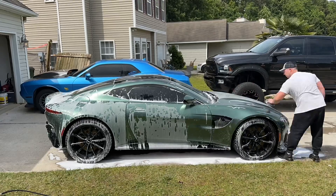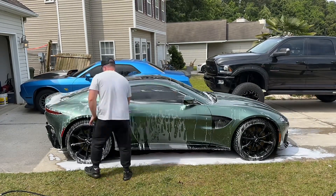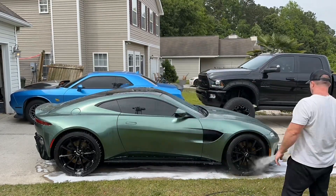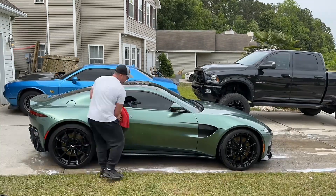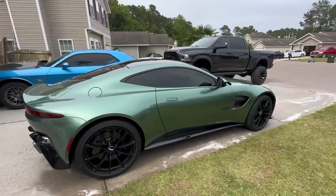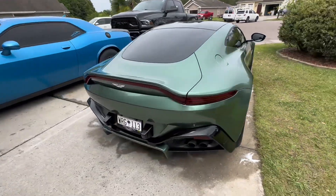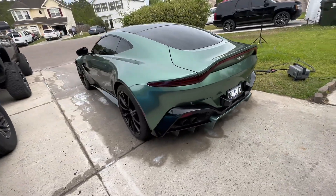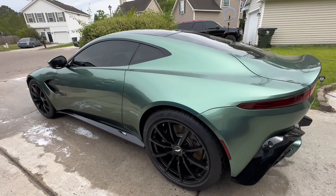Let's get started. All right, so we got it all wiped down, dried off. This color is absolutely beautiful.